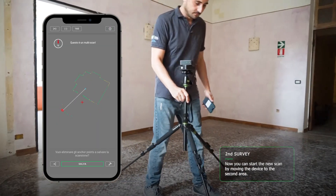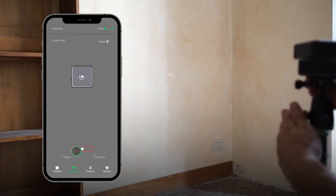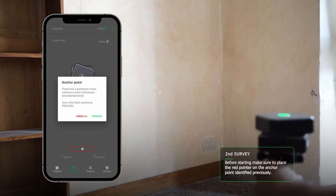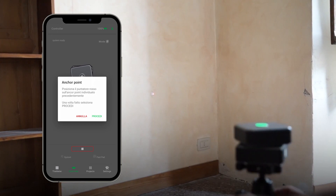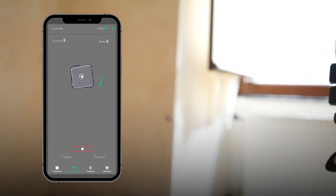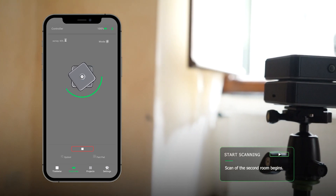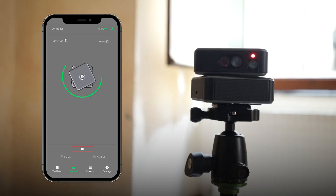Once the verification is complete, we exit and go back to the controller screen. We press play again, moving the meter to the new position. Then click proceed — the red laser appears and you must manually realign it to the target. Now click on proceed again and start the new scan. For complete scans, always consider the positioning of the device, taking into account all the rooms you are going to scan and not just one single room.